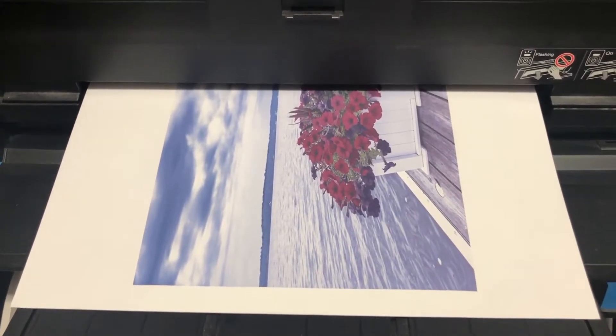This is my GeoKnight K20S 16 by 20 heat press. As with anything else, you have your butcher paper or parchment paper on the bottom. Here is the piece of birch wood with the transfer securely taped, and then the parchment paper on top. Medium pressure, 400 degrees for 45 seconds — cross your fingers, wish me luck.